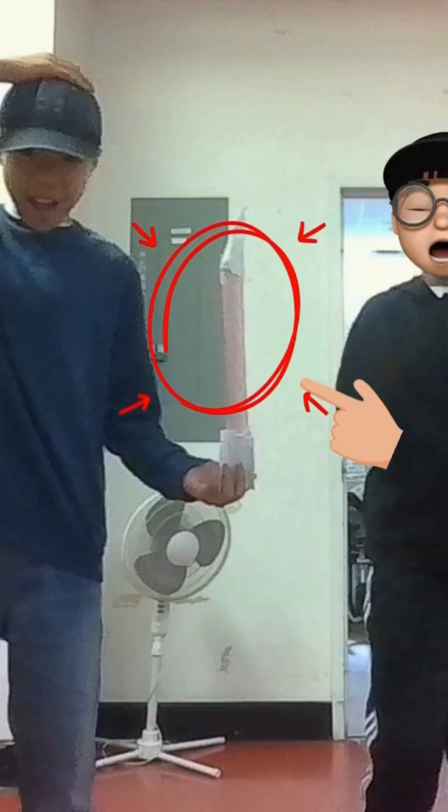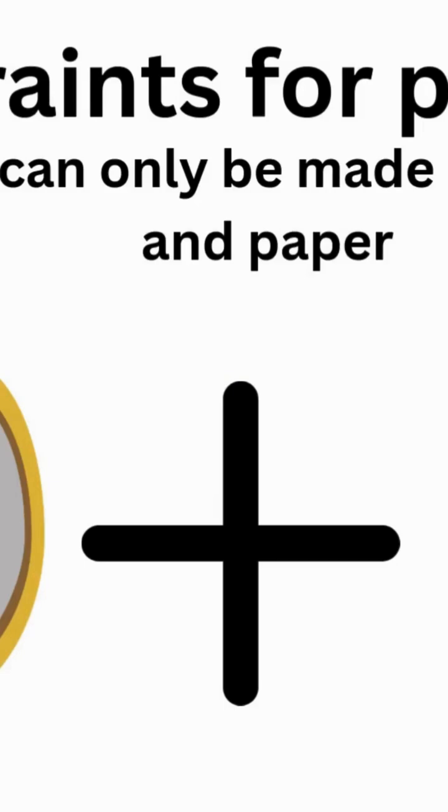Our goal is to design and build a rocket to fly as far as possible. However, we have certain constraints, which are that we can only build the rocket out of tape and paper.